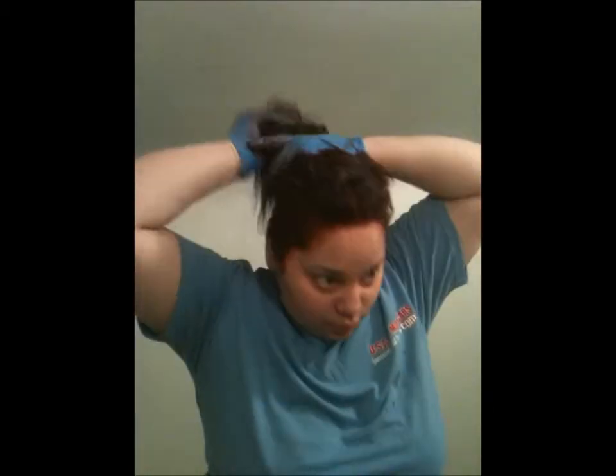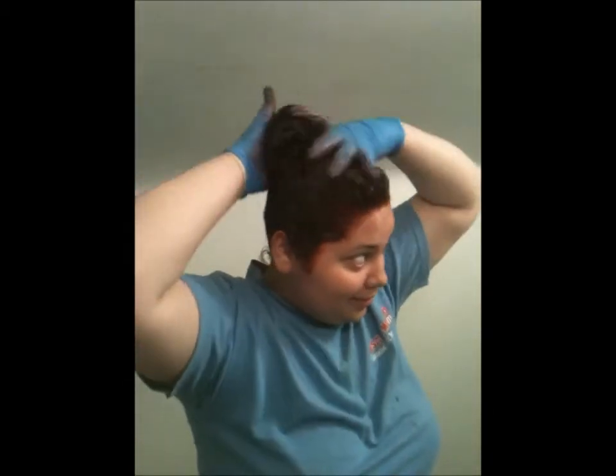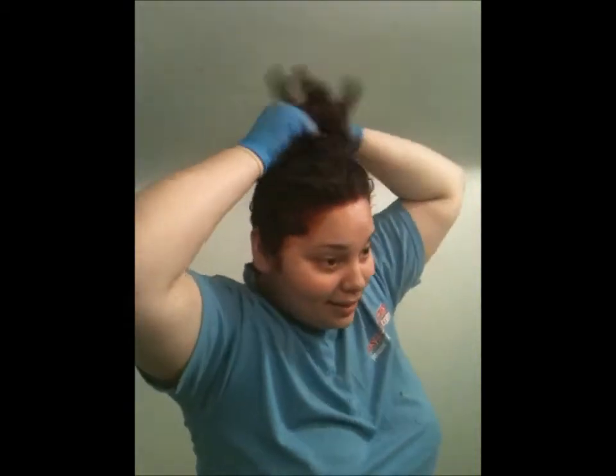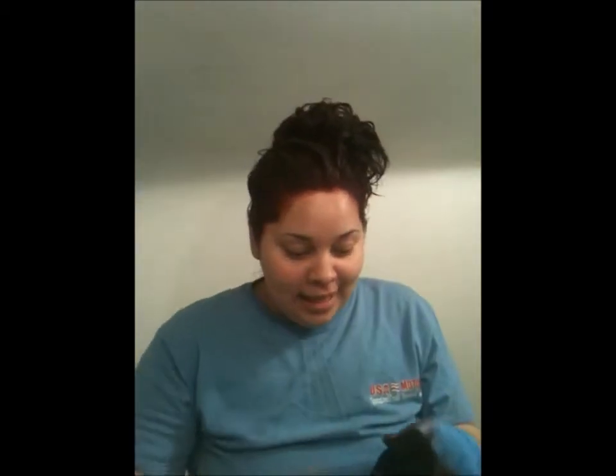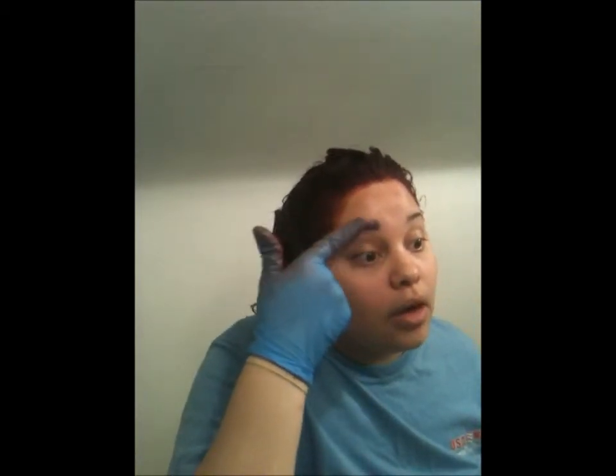Now that your hair is completely dyed, grab just a little bit of what you've got left, rub it in your hands, and rub it through your hair. Now, I know this may invite criticism from a lot of people, but because my eyebrows are darker than my hair, I'm going to take a little dye on my finger and do it on my eyebrows.